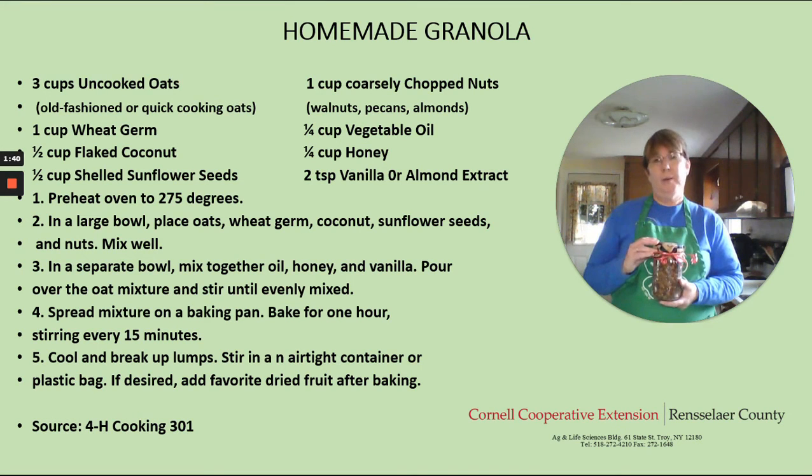Also, if you'd like to add some dried fruit after you're done baking — maybe some cranberries or raisins — that's fine also. Whatever you like. This is one of those recipes that you can adapt a lot of different ways, so have a lot of fun with it and experiment. I am so glad that you were able to join me today in the kitchen. I hope you have a lot of fun. Thank you, and until next time, take care.